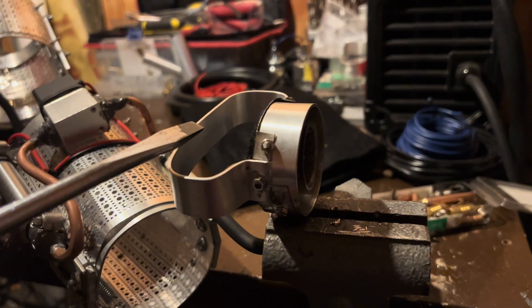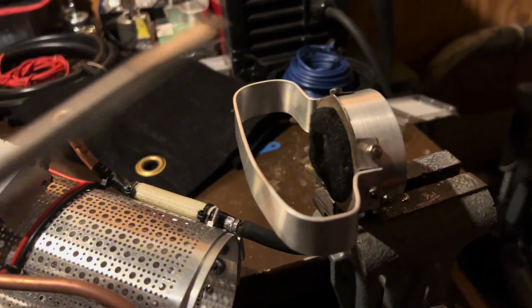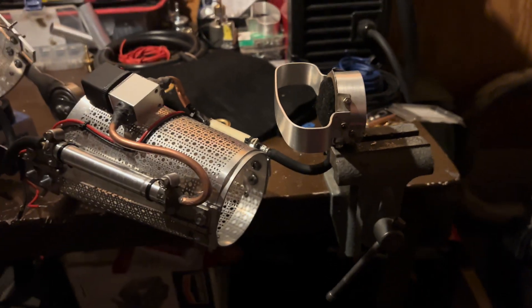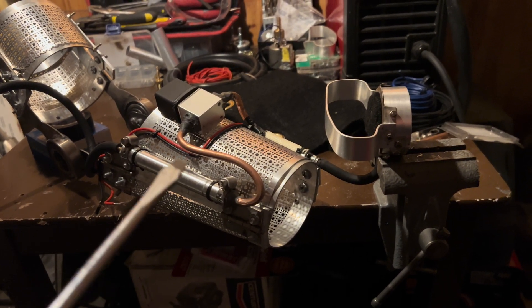The other issue is that this thing gets so much hotter than I expected, so I'm going to need to add a lot more insulation in there than I thought. Hopefully I'll get all this stuff fixed soon and the new repulsor system will be complete.